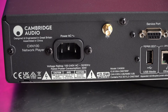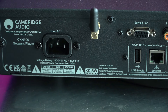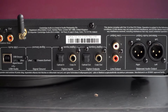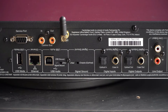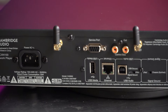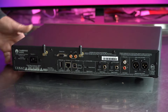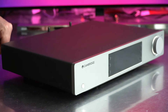Here we are looking at the back side. The back side has analog outputs — XLR balanced and RCA unbalanced. There are also coaxial and optical digital inputs and outputs, a USB Type-B input for connecting to a computer, a USB Type-A input for connecting a USB drive to play songs, an Ethernet port for wired network connection, and two antennas — one for Wi-Fi and one for Bluetooth.